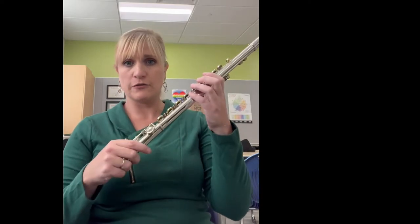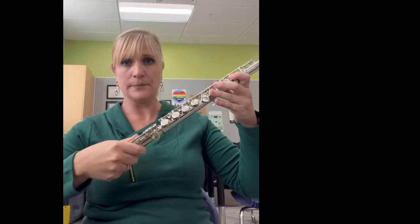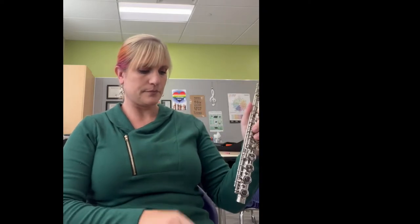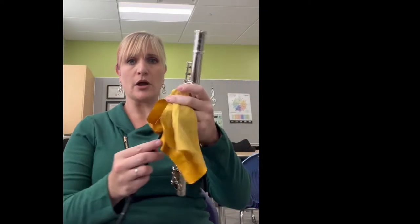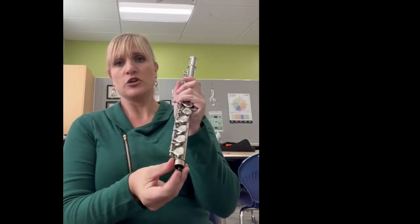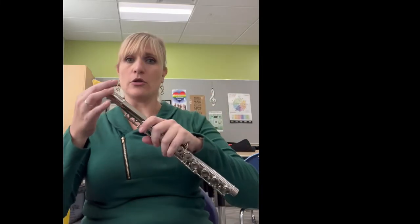Next, we are going to take the foot joint off of the body. Take your cleaning rod and cloth and push it all the way through the body. You should not have a problem getting it all the way through.